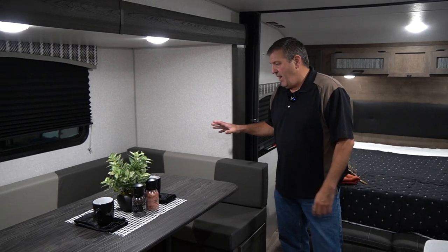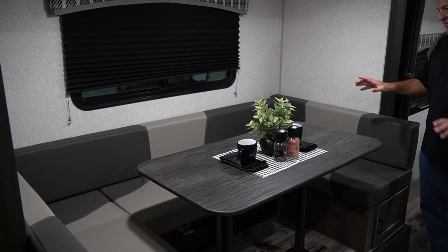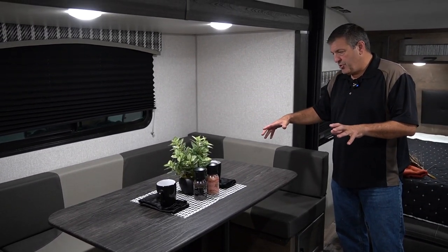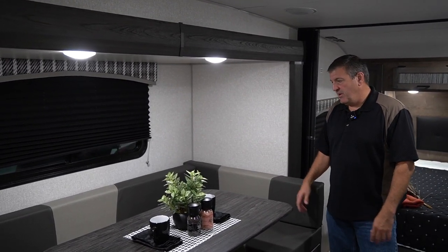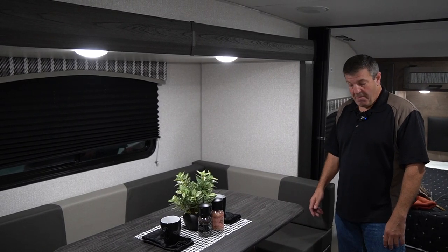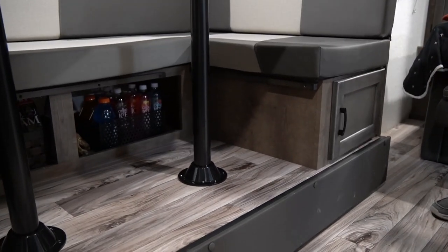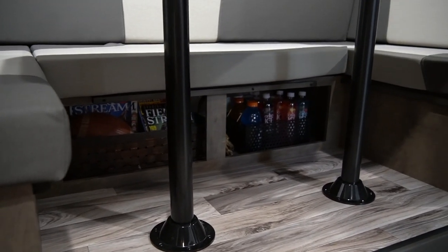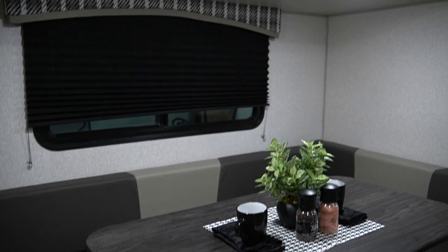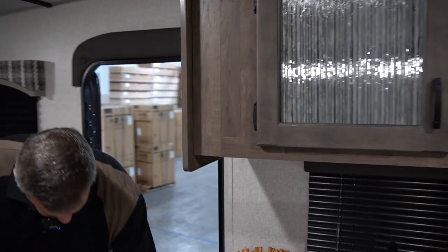Moving over to the slideout, you have a huge U-shaped dinette. What's nice about this layout is that all the cushions can be pushed together to form another sleeping area — it's about the size of a double bed, so an adult couple could actually sleep here pretty comfortably. Of course you have storage underneath the dinettes and storage in the cutaways in the back, with easy access — you don't have to tear the booth apart to get to things underneath.